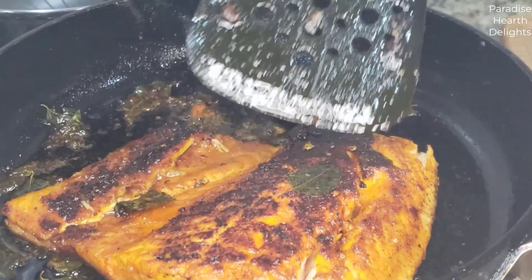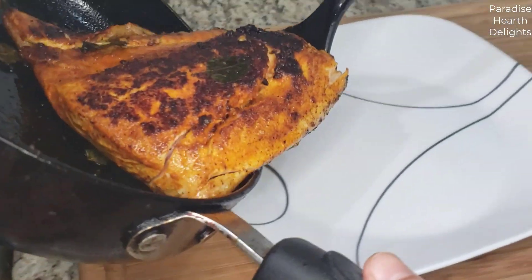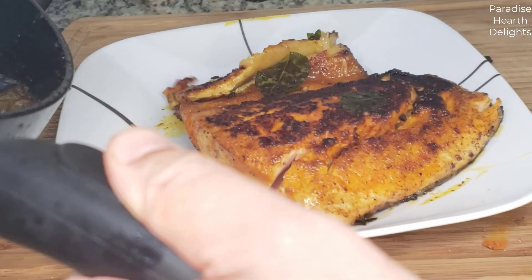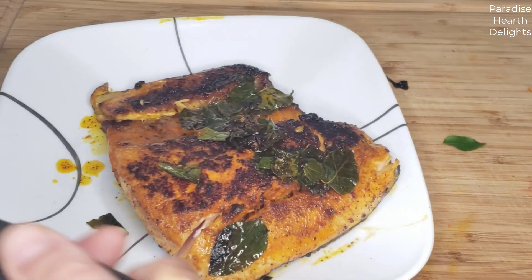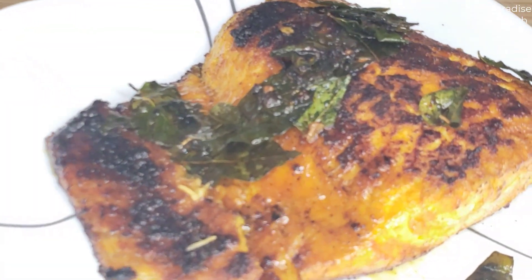We're ready to plate it — it looks cooked and it's flaky. We're going to gently take that off and put it onto our plate, then spoon all of the fried curry leaves on top. See how pretty that looks!